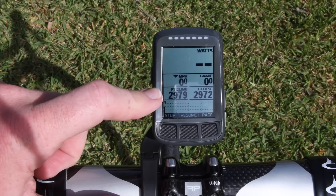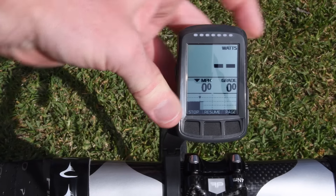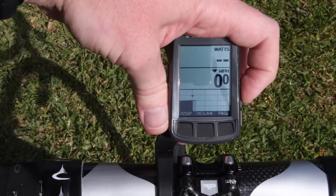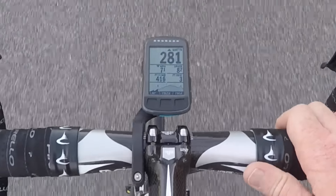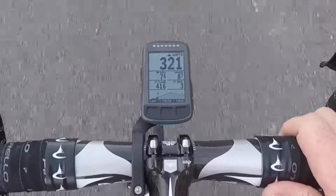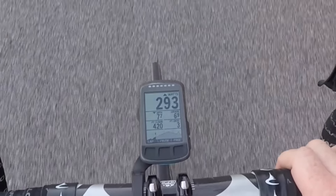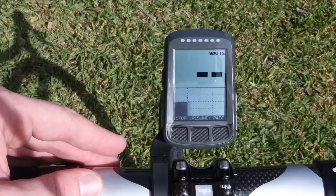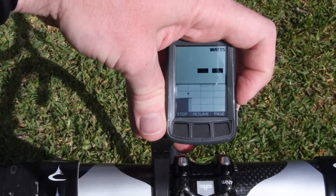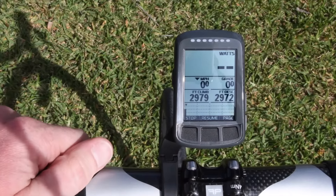The climbing page also lets you view just Watts, miles per hour, and grade, or Watts with the elevation profile. As you see on screen, this is what it looks like while actually climbing — you can see the entire profile and zoom in and out on different sections. It works really well. Like the other pages, you can change the order of which fields are displayed, choosing what's most important to you.